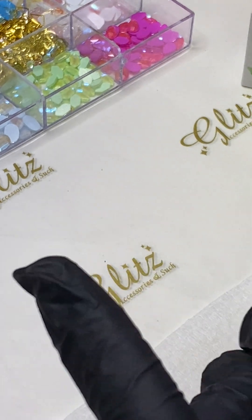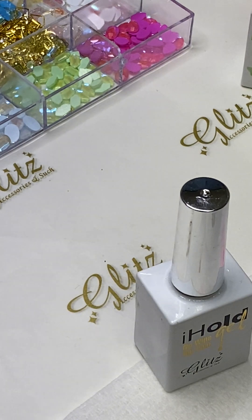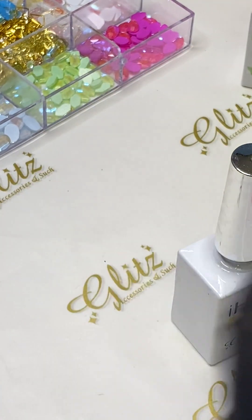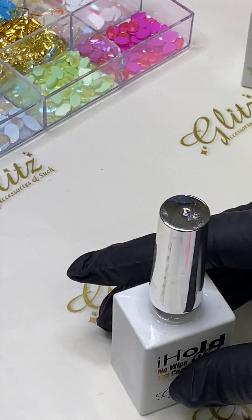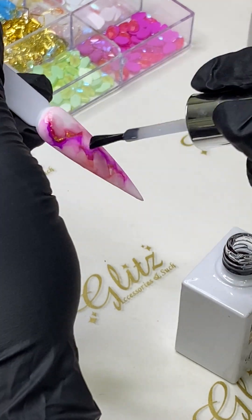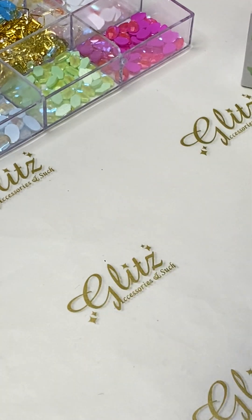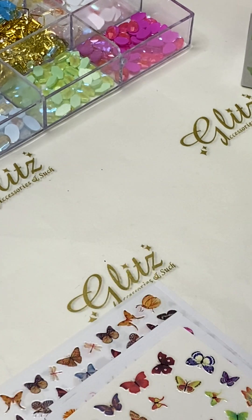After 30 seconds, we're going to do a no-wipe top coat and flash cure that for 30 seconds as well, because we're going to add some stickers on top. The no-wipe top coat is absolutely tack-free, so you can adhere your stickers easily. They grab right on and won't peel off at the edges. Let's add the no-wipe top coat — happy Monday, thanks for tuning in! If you want some golden painting, go ahead and do some gel painting using your precision brush or the precision bottle.